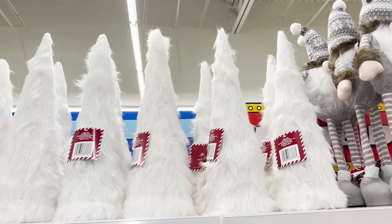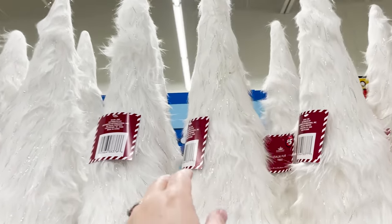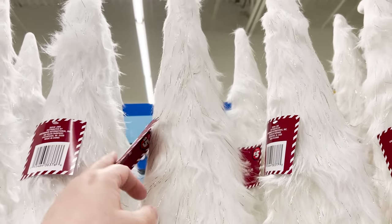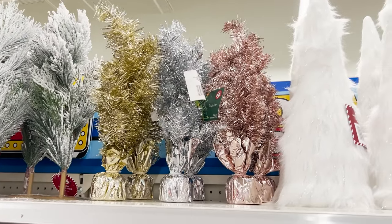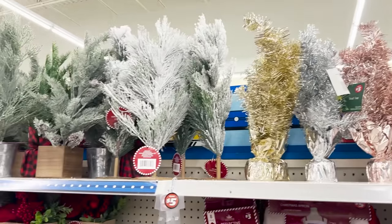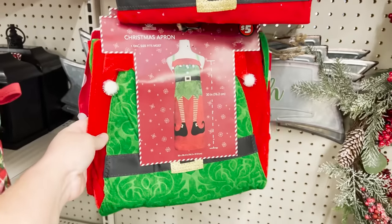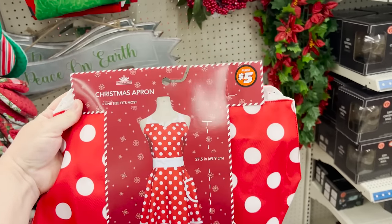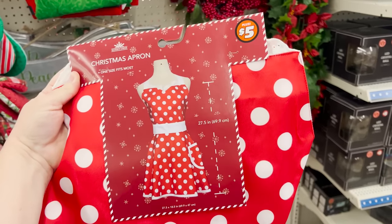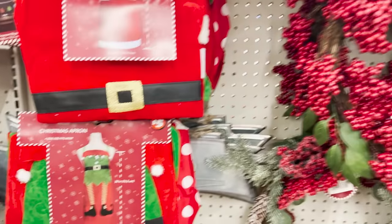I thought it would be a whole lot of fun to show you guys what different dollar trees carry, so today we're hitting three stores. We're starting off in the plus section in the first store. They do have these fur covered trees for five dollars — some in silver and some in gold. They also have some metallic trees, and down here I'm finding some adorable christmas aprons for five dollars in three different prints. This one is vintage retro — it could be a halloween costume — so cute for five dollars.